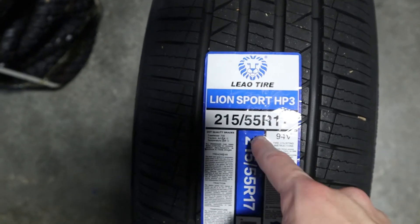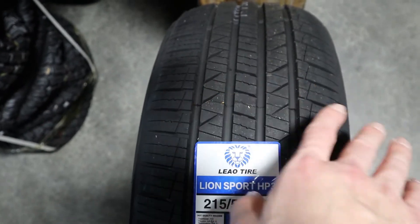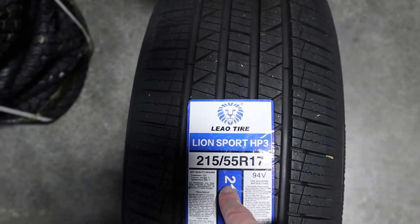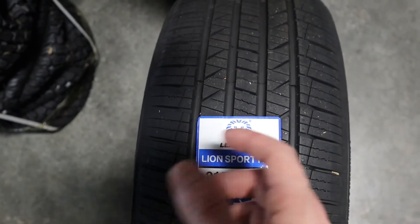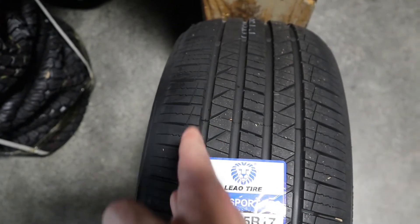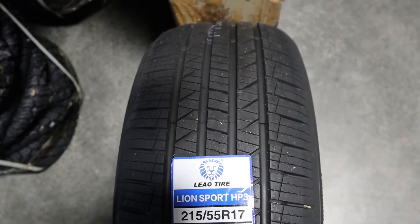The tire is designed to have a symmetrical tread pattern, as we can see up through here. The tire also has shoulders that are stiff, and the purpose of that is to enhance the handling for the tire. We've got one shoulder of the tire here and the other shoulder over there as well.